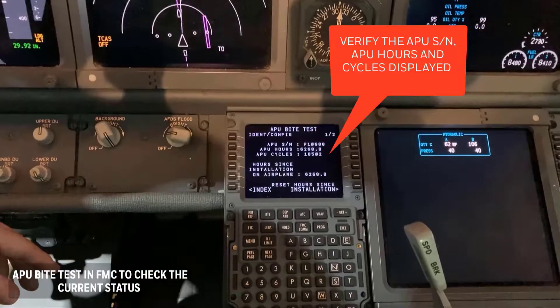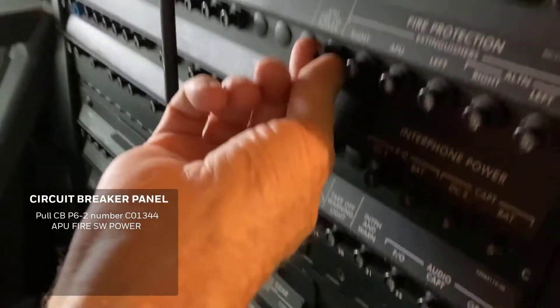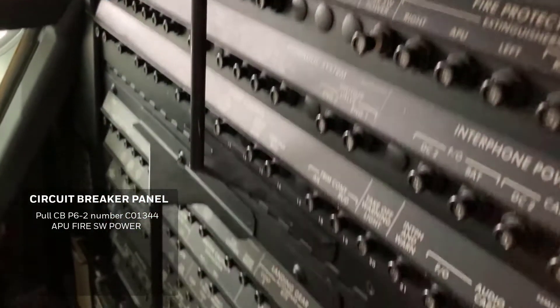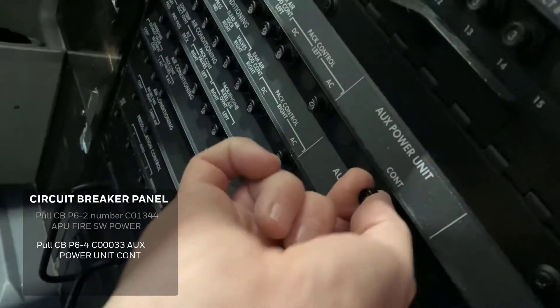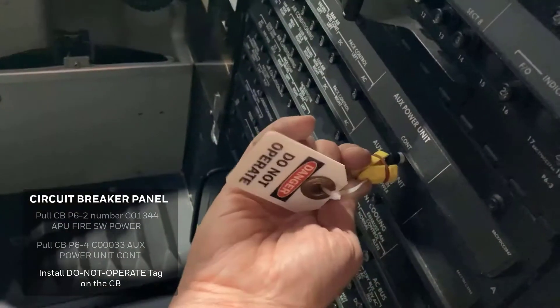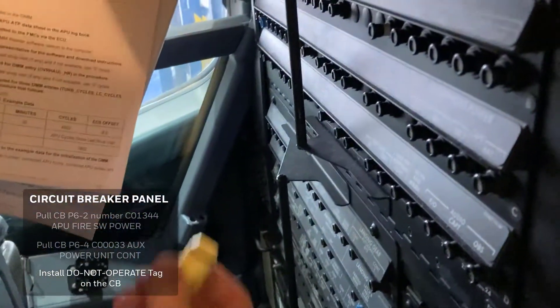The IDENTCONFIG page will display the installed DMM data. Pull circuit breaker P6-2, then pull circuit breaker P6-4 as shown. Install circuit breaker lockout tagout rings to the pulled circuit breakers and APU switch.